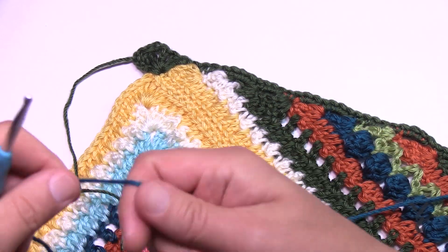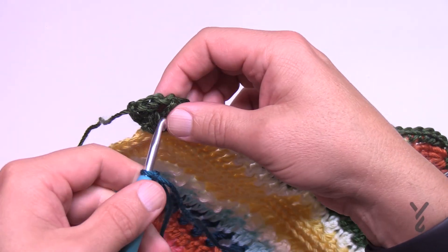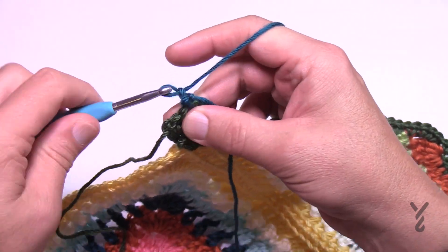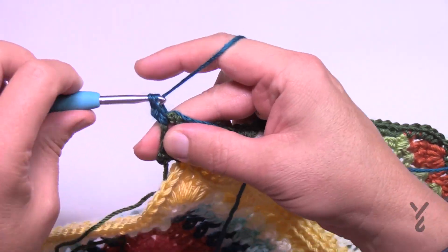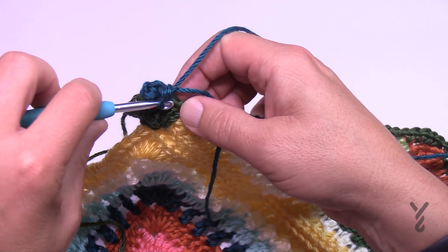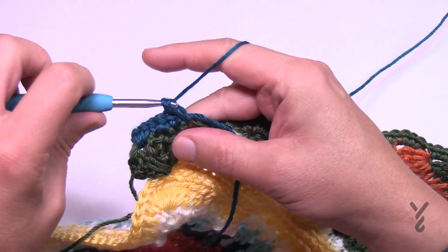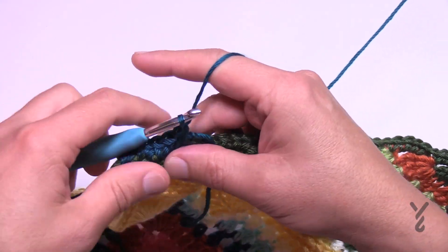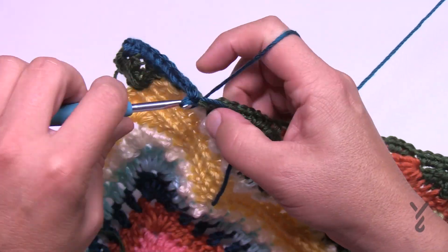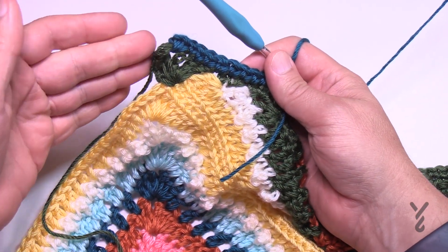Let's begin round number two with color C — in my case it's a dark blue. We're going to join to any of the chain one space corners. Chain one and then single crochet into the same one, and then each stitch you run into gets a single crochet. You don't need to count if you counted in the last round — just simply single crochet in each stitch, and in the corners when you hit them it's one single crochet, chain one, one single crochet, and then continue around. This is a nice simple round.